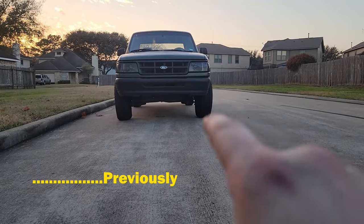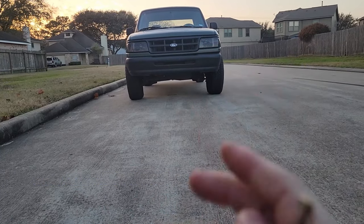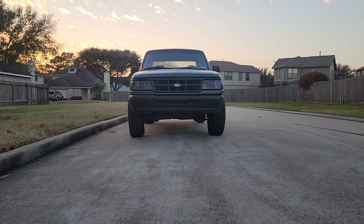Oh yeah, you see that there? That's gonna have to get fixed. Just cambered it — that's gonna be the next thing I have to do before I drive it more.